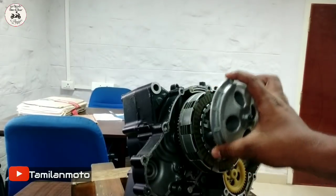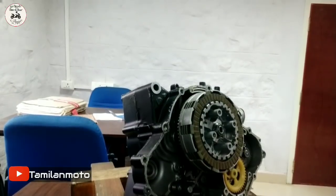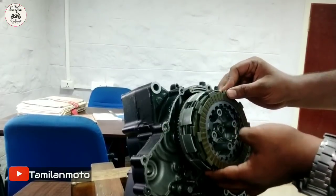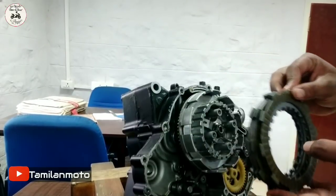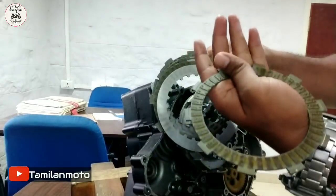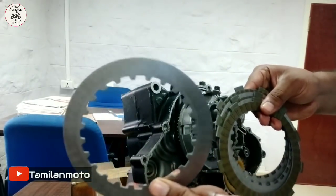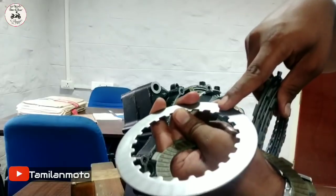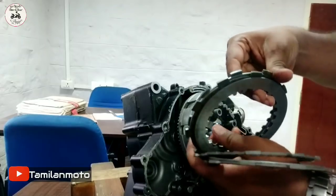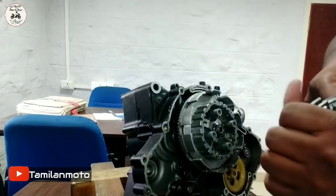Now, we have a clutch plate. The presser plate is called Presser Plate — that's Part 2. Let's look at these plates. This is called Multi-Plate Clutches. If you look at the bus, there is a plate. In two wheels, power can be transmitted in small areas. There are many plates. In the silver color plate, this is called Clutch Plate or Clutch Steel Plate. There is one plate and another plate. If you look at the other plates, it's called Friction Plate.